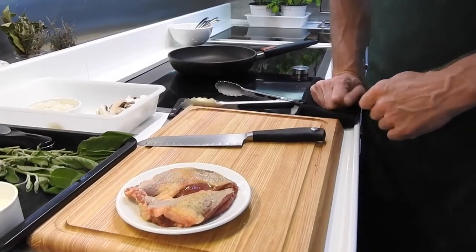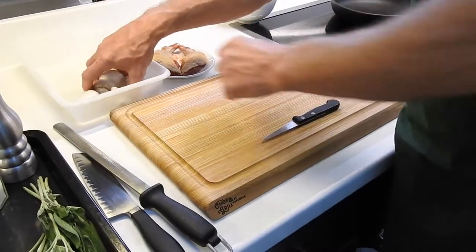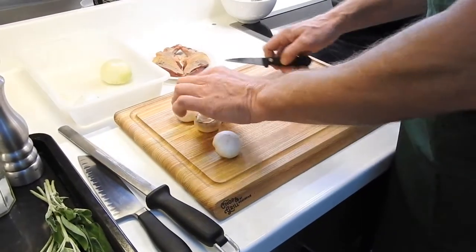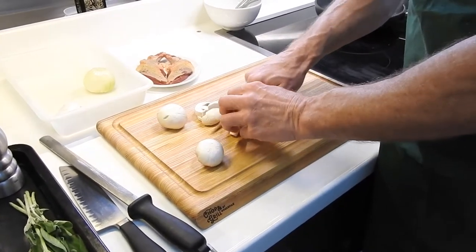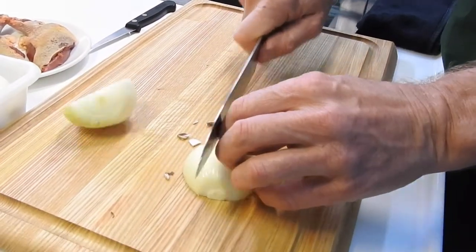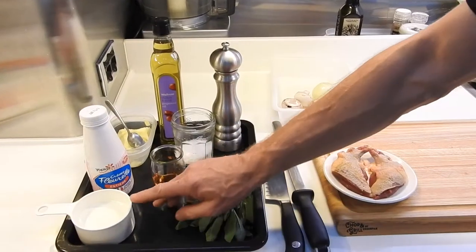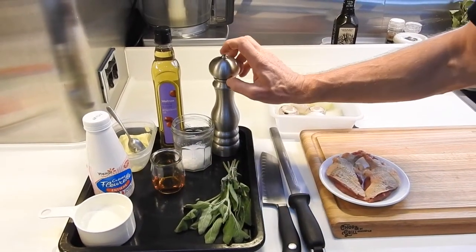So what we need for this recipe: two wood pigeon breasts, four butter mushrooms sliced and chopped, one onion — we're going to use half of it, half chopped onions, some sage, half a cup of cream, some brandy, and salt and pepper for the seasoning, and oil and butter.